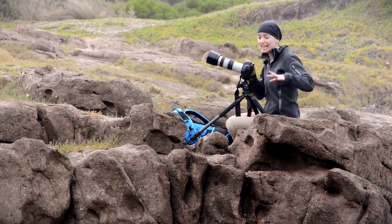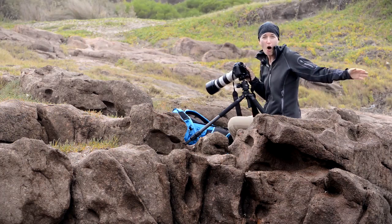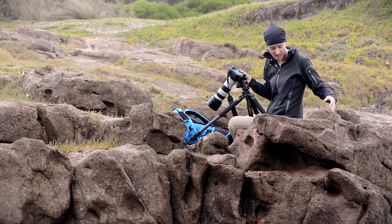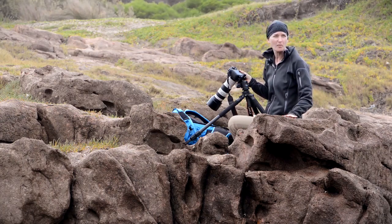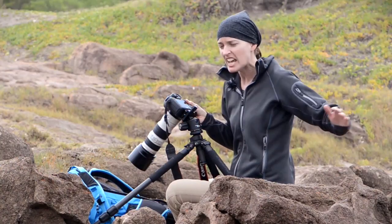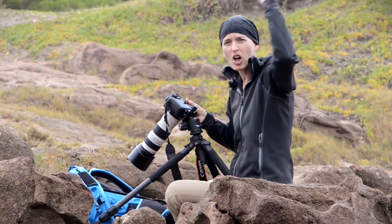So I'm up here, shooting down into this awesome crevasse where the ocean's coming in. We just found this spot and I'm sitting up here. I found myself a comfy position where I'm going to stay high and dry, but every time a wave comes in here it's hitting these rock walls so hard that the spray is coming all the way up here.